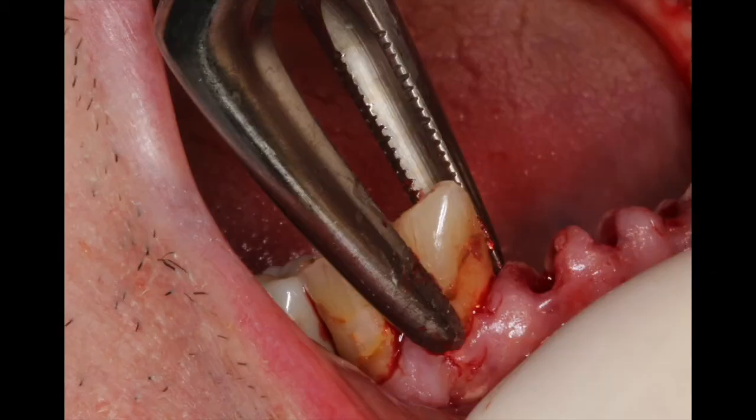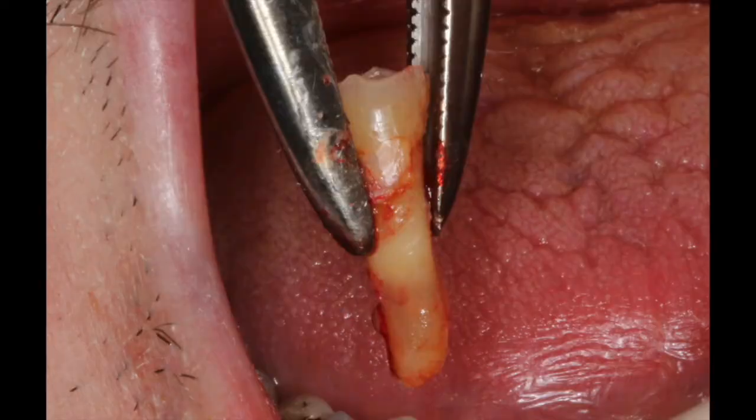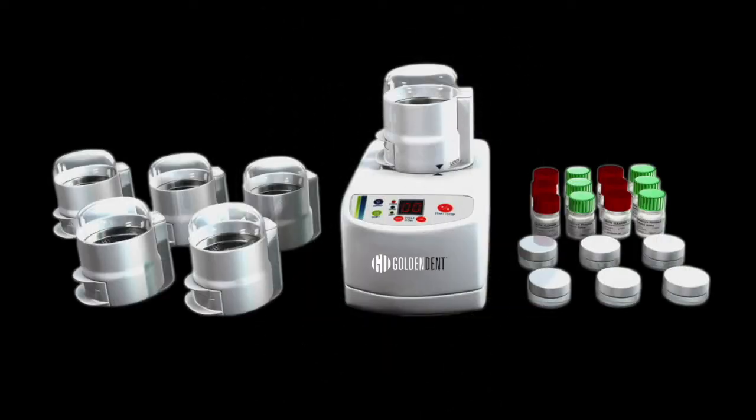Here I'm simply removing the non-restorable teeth and creating a site for our future socket preservation techniques. These simple socket preservation techniques are important following the atraumatic extraction of teeth, especially when we're considering dental implants. Our periapical radiographs illustrate that all the root structures have been removed. And now we're going to talk about the Golden Dent Grinder.